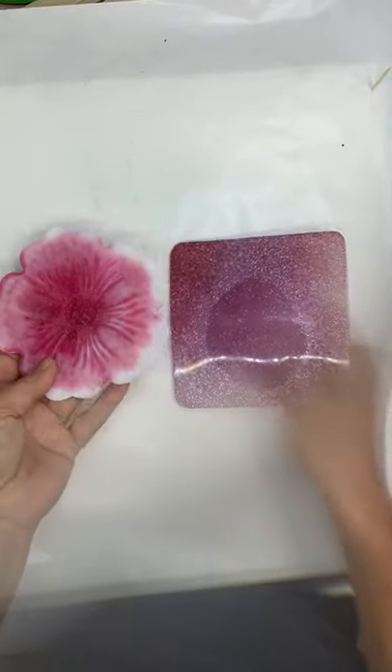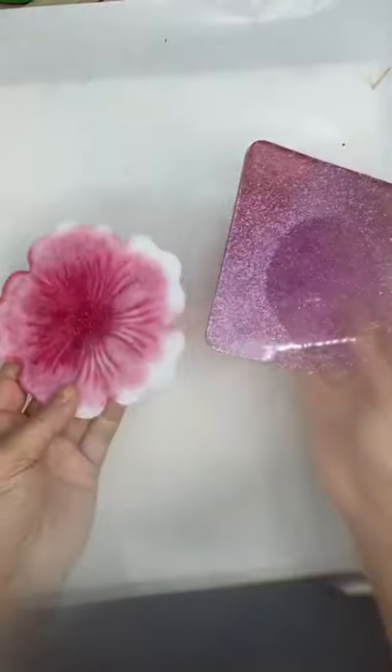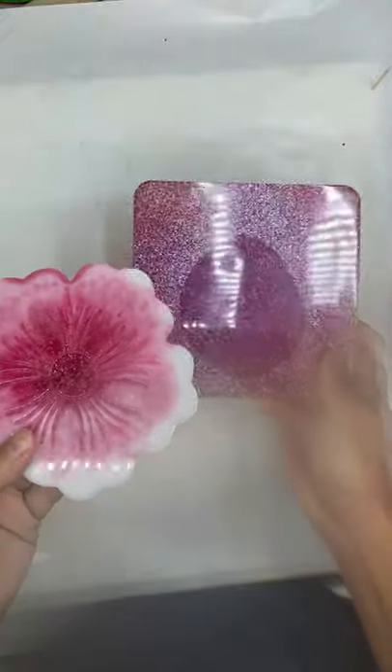So these are two different resin coasters, and I'm sure you figured that out. They are made with two different resin formulas. I'm gonna show you why that's important here in a minute.